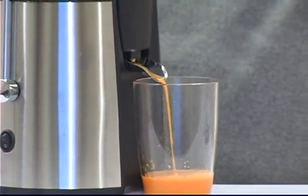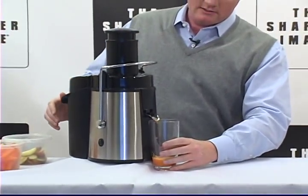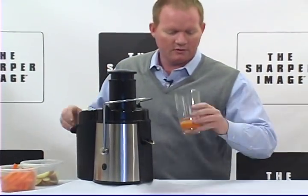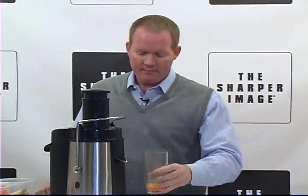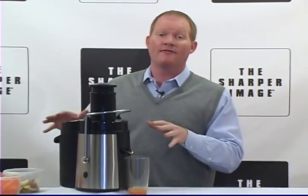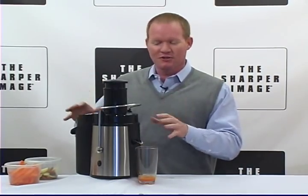A little sample of it for me here. And let's try this — let's take a taste. Looks pretty good, doesn't it? Mmm. Awesome. Carrot apple juice. You've got to try it. But you don't have to — you can try anything you want with the Sharper Image Super Juicer.